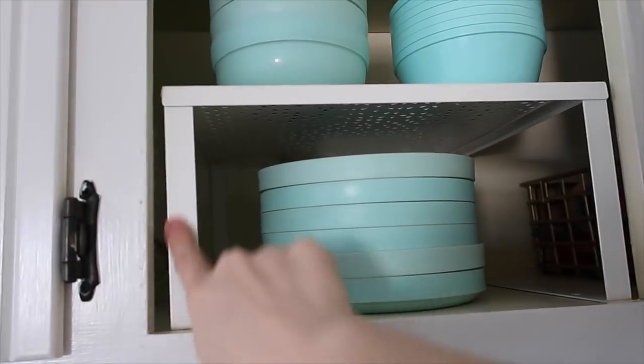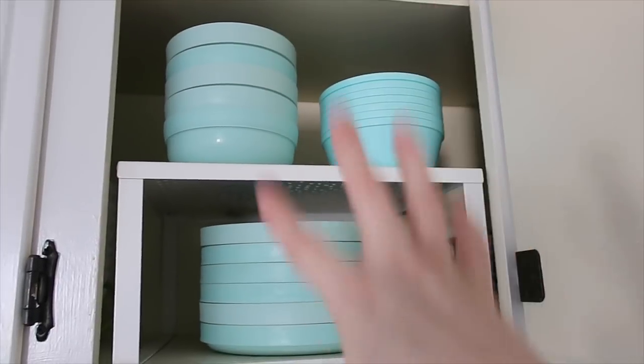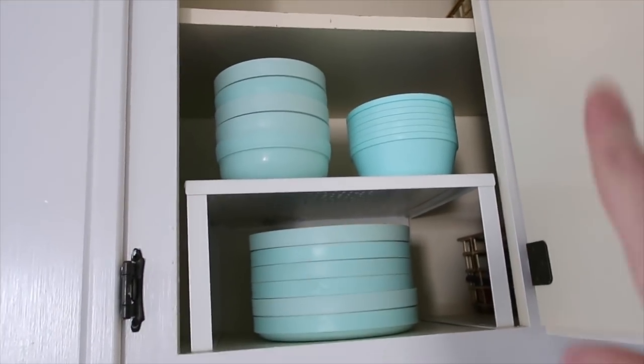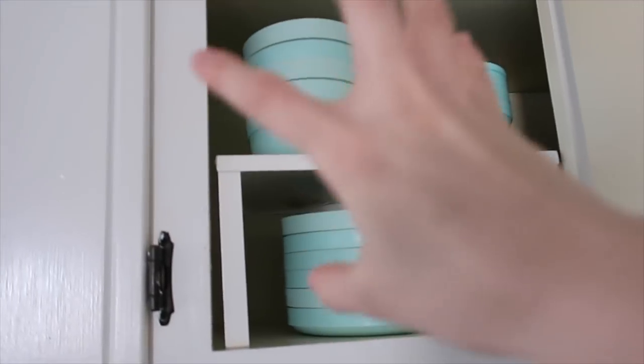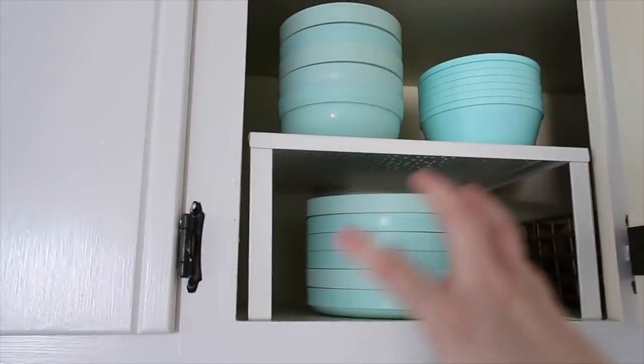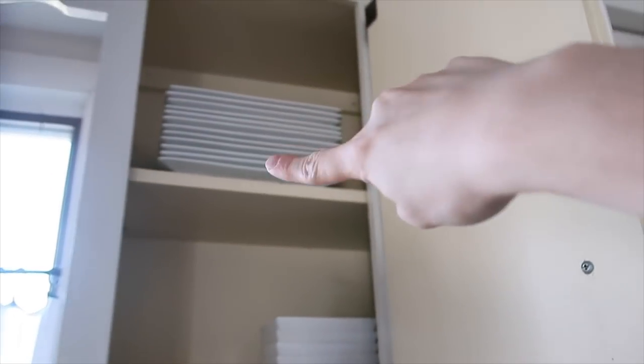The next cupboard has nothing up there yet - I didn't really know what I wanted to put up there. This rack and the one in here are both from IKEA. I put the girls' bowls and plates in there - they're from Target. What was happening is I was trying to put all their cups in this area and it was making quite a jam, so I moved the plates back over here from the dining room. These are just bowls and plates we use on a regular basis.